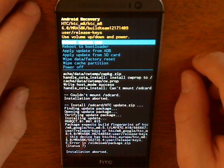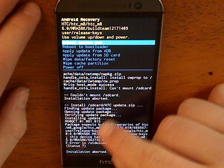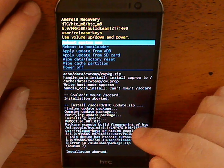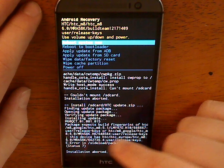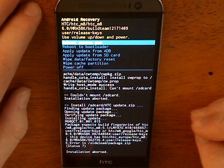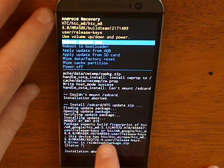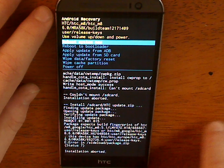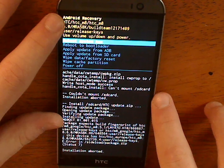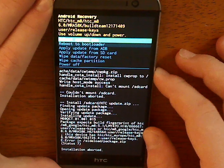So it was verifying, and then it said right here: opening, verifying, installing update — and then: package expects build fingerprint of HTC M8, use release keys. This device has HTC Europe HTC M8 6.0. So I don't know what that means exactly. If you guys know what that means, this device has HTC/HTC underscore Europe on it — it's right there. Error in sideload package.zip, installation aborted. So that's what happens every single time I do it.